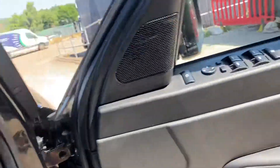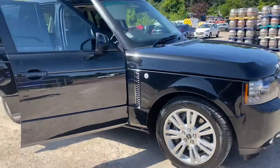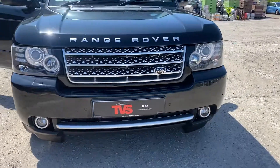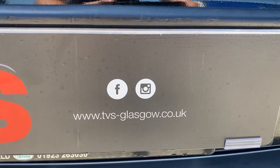Thank you very much for watching. If you have any other queries, our contact number is 0141 376 8150. Or alternatively, there is a full library of images on our website, which is tvs-glasgow.co.uk.